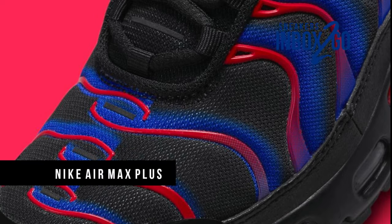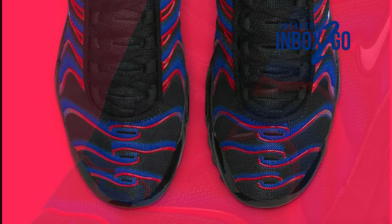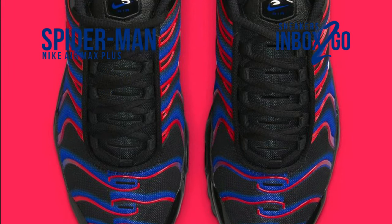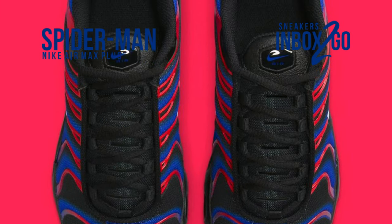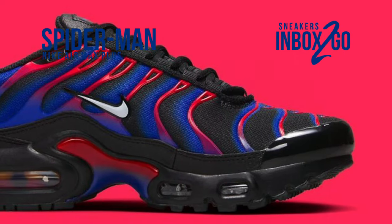For the spring or summer season, Sean McDowell's Air Max Plus continues to witness efforts to increase its stock. In light of the upcoming animated Spider-Man movie, which will be released in theaters in June, it is the latest colorway designed just for children.